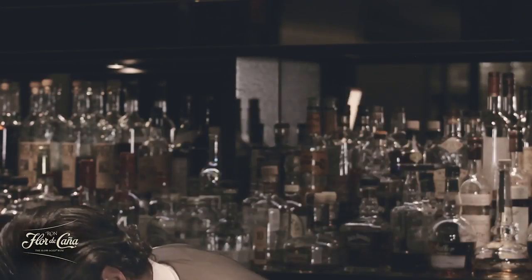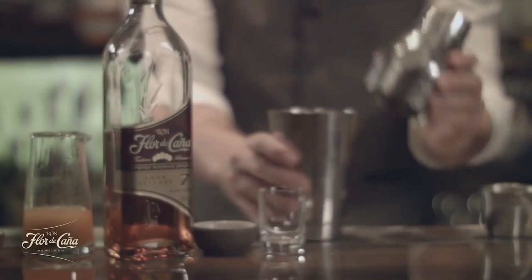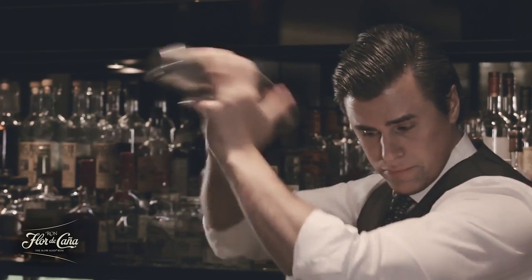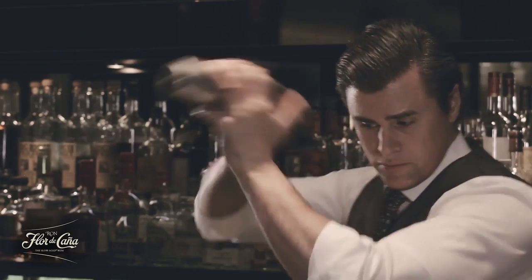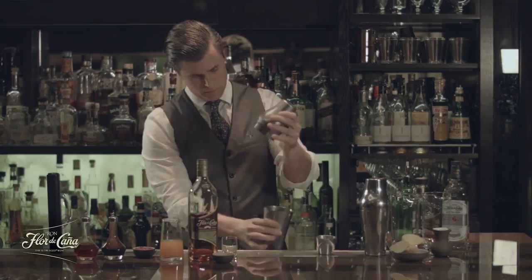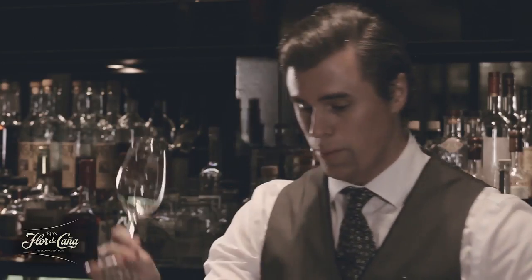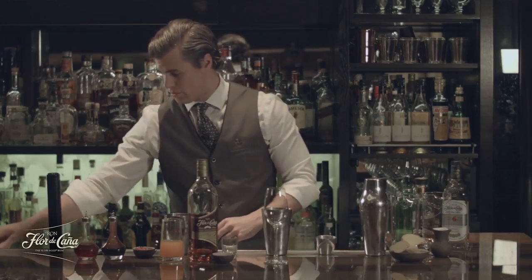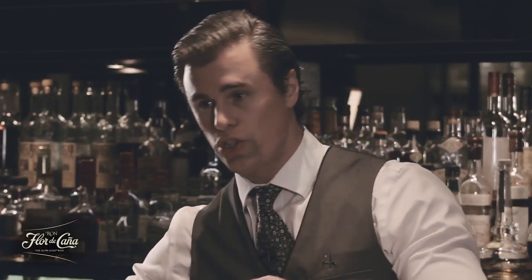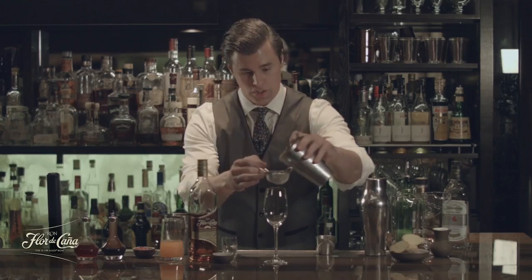I'm going to shake it up. Grab a nice long-stemmed champagne flute. You're really going to want to double strain this because you've got the ginger, you've got the cranberries, and of course you have ice shards. Get all those out of there and just have the nice delicious liquid.